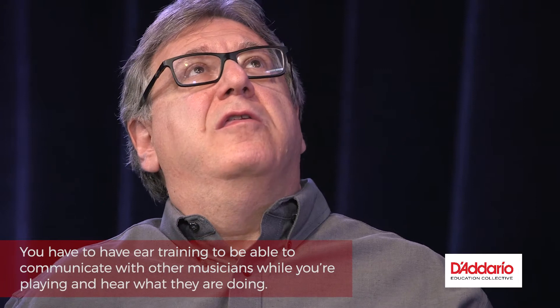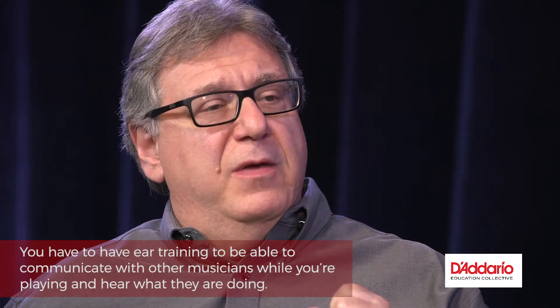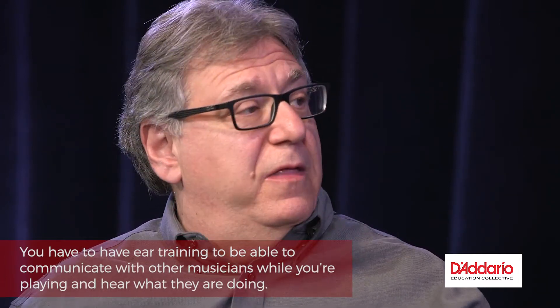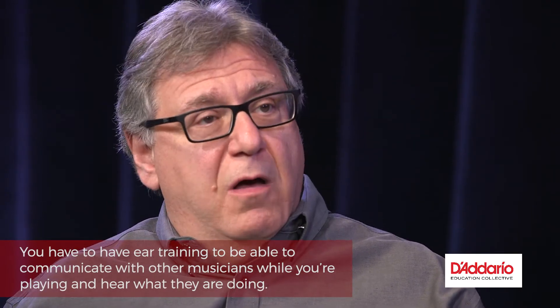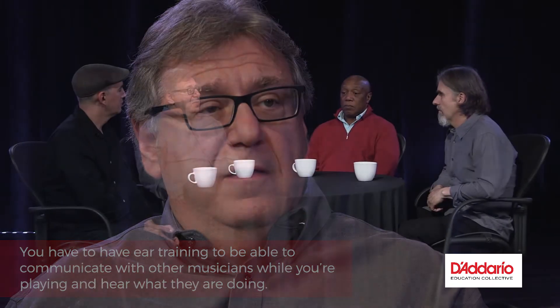In order to express yourself fully through your instrument, you have to have that ability. It's important to be able to communicate with other musicians when you're playing, to hear what they're doing, and understand where they're coming from — otherwise you're lost. That's something a lot of educators miss. Your instrument is a conduit for you to speak through.